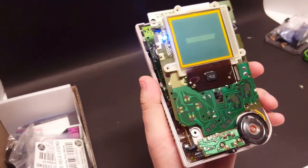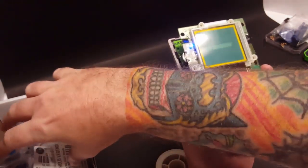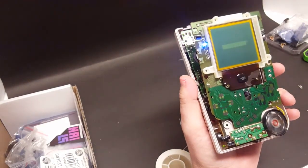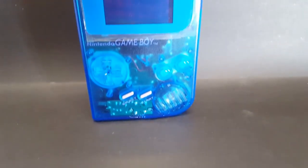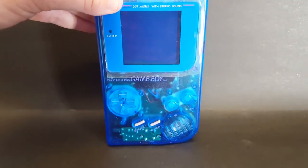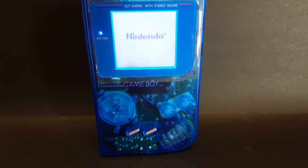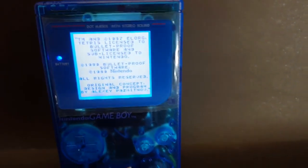Alright, the next step is going to be to backlight the screen, and then this Game Boy will be done as soon as I can get that new shell in. I'll go ahead and put it in that shell just to show you what it's going to look like. I got the backlight installed and the new blue shell, blue buttons, all that jazz — and so now it's time for the final reveal. There she is folks — and she's looking great.